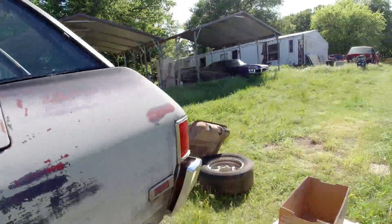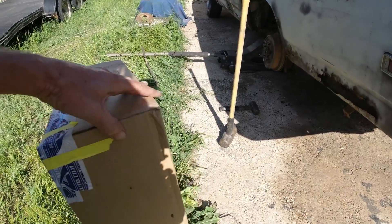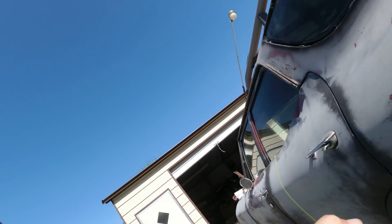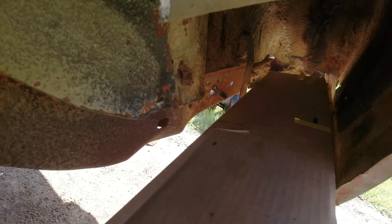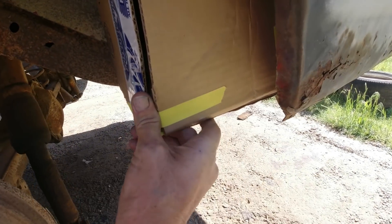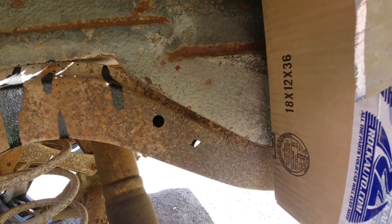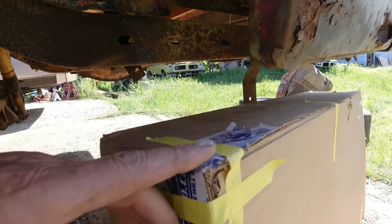The full-size gas tanks are too big. I can get aftermarket fuel cells, and I thought for sure that this size was gonna fit. I made this out of cardboard — it is 17 by 7 by 29 and a half. You stick it up in there and it would've been 17 gallons. See, it almost fits, but it sticks out. It's about 7 inches too big. It would've been perfect, but it needs to go past here, so that wasn't gonna work.